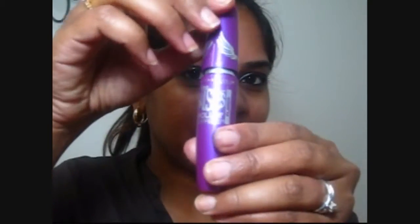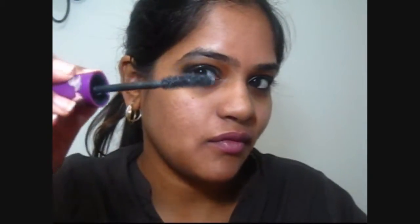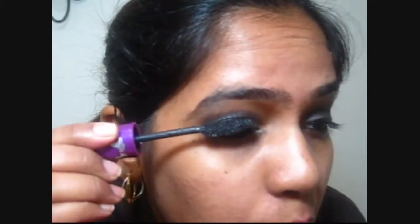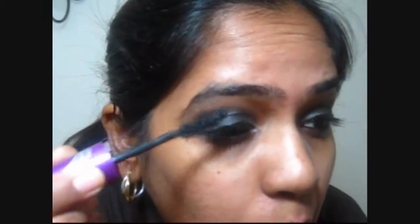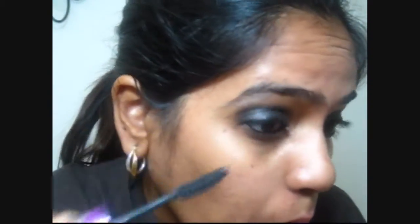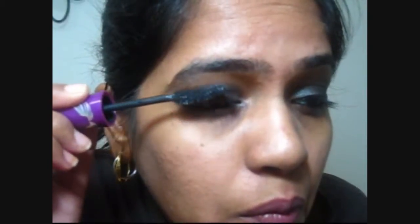Let it dry — I always try to dry my eyeliner before I place my mascara. For my mascara I'm using the Maybelline Falsies Volume Express, which is soon becoming one of my favorite mascaras. I open my mouth, make my eyes wider, and place that mascara right on my upper lash line and on my lower lash line. I feel I don't even need to curl my eyelashes with this mascara — I absolutely love it.